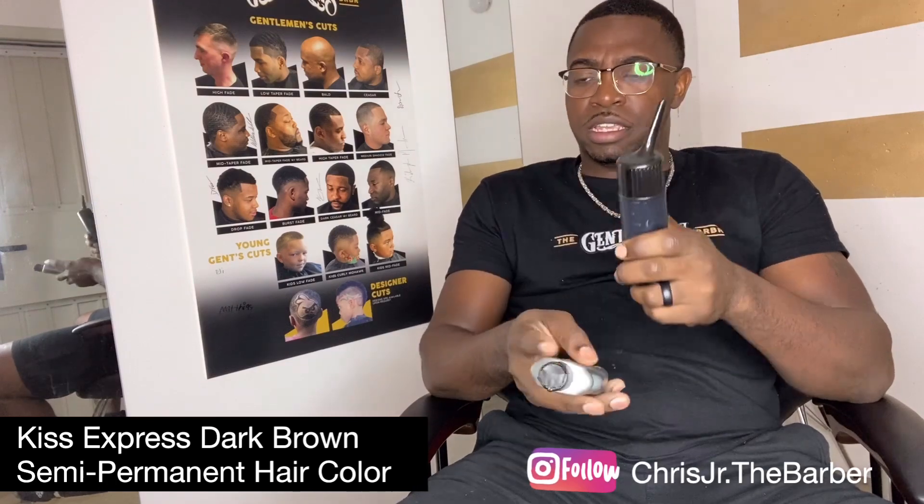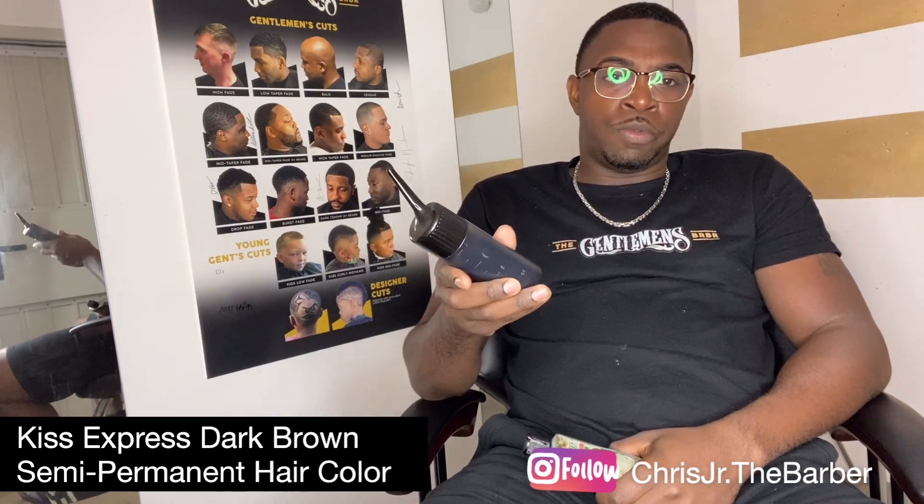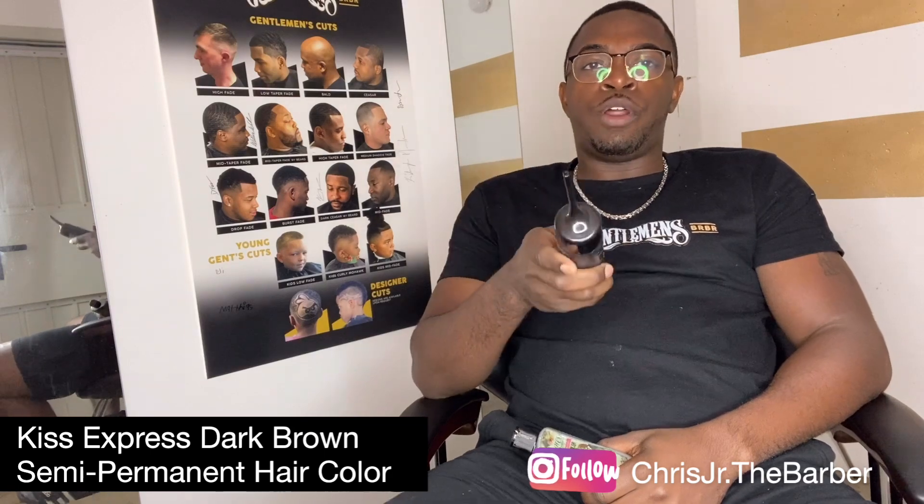Now this is the one I use more commonly — the Kiss Express Color. This one's pretty decent, but I hate that you have to mix it with alcohol. Getting the mix right seems to take forever, and even when I mix it at the same ratio it never comes out exactly the same every time. I do like it because it lasts my clients until the next haircut, which is great because it makes the client feel like they're getting added value.